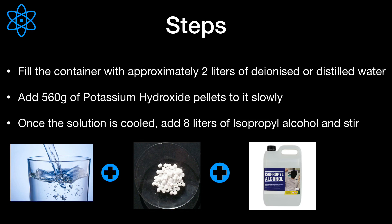Stir slowly until all potassium hydroxide is dissolved. You must wait until the potassium hydroxide solution is clear and has returned to room temperature. If you add hot potassium hydroxide to isopropanol, you can bring the isopropanol to boiling temperatures.